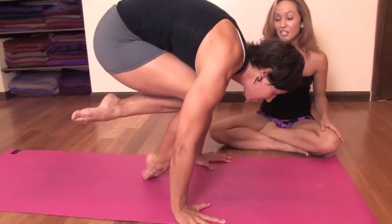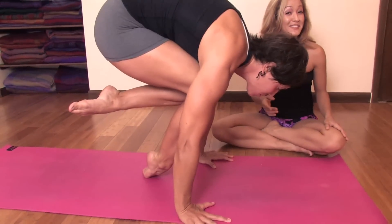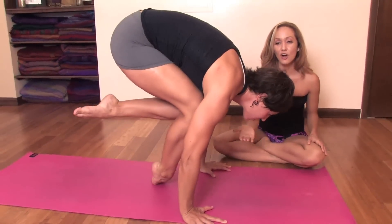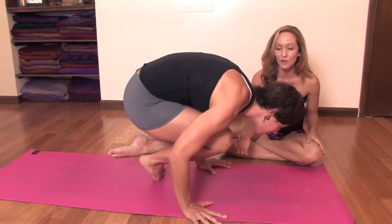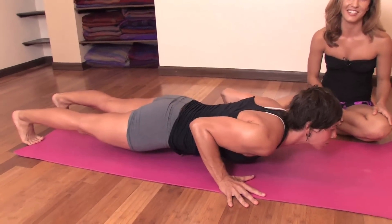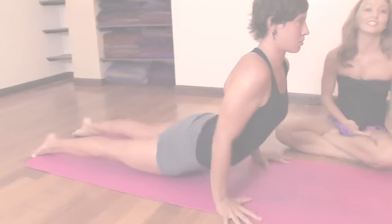Placing one toe down, you could pause here, taking a good five or even ten breaths if you wanted to challenge yourself. Then, bending the arms, leaning the chest forward, slowly jumping or stepping the feet back into Chaturanga Dandasana. Inhale, upward facing.